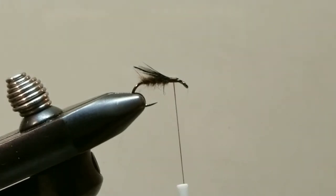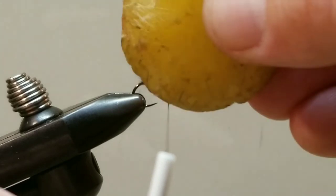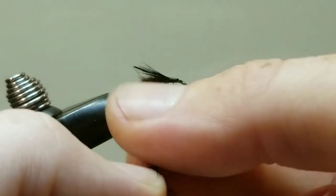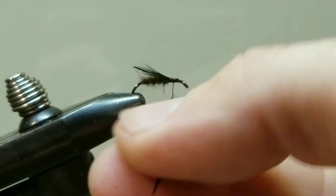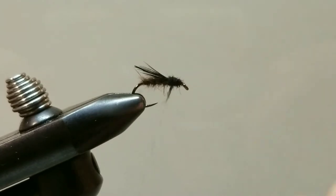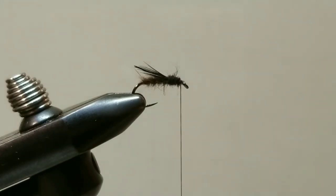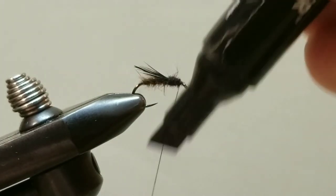Next we are going to take our black dubbing for our head. Let's add a little bit of wax to help it stick, and once again with the dubbing, less is more — don't put too much on. Make yourself a nice tight dubbing noodle and secure this to the hook — we are just going for a small head up front. Before I do my whip finish, I am going to take a black pro marker and turn this dark brown thread into black.